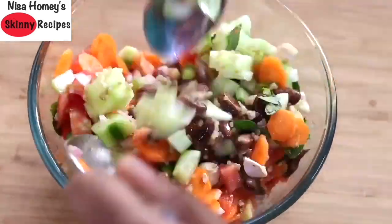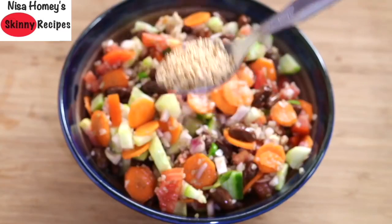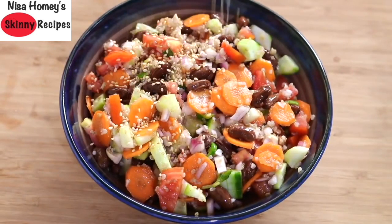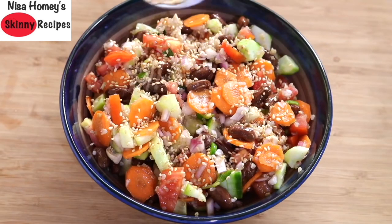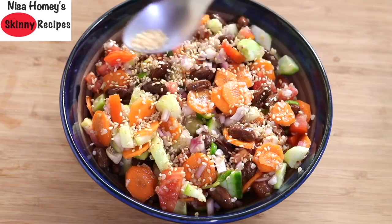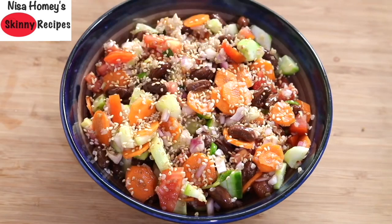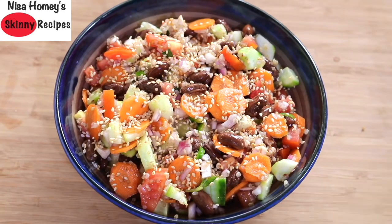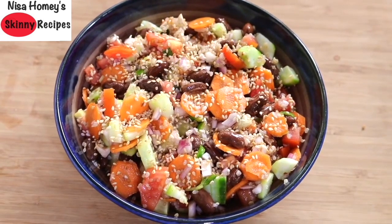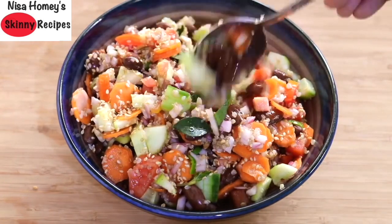Squeeze in half a lemon and mix the salad very well. Once nicely mixed, transfer the salad to a serving bowl. Lastly, sprinkle in two teaspoons of roasted sesame seeds for extra healthy fats and essential nutrients — they help balance hormones, boost fat burning, lower cholesterol, reduce blood pressure, fight cancer cell growth, and enhance nutrient absorption. Sesame seeds are a good source of protein, fiber, and minerals like copper, manganese, and calcium, and are rich in iron. Enjoy this filling, nutrient-dense, oil-free salad as a meal for lunch or dinner.